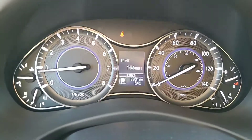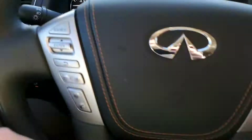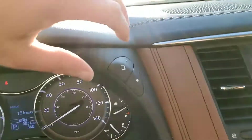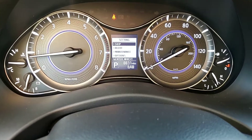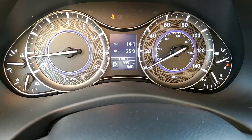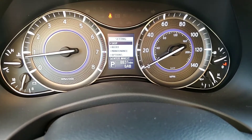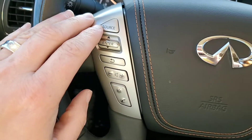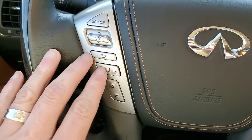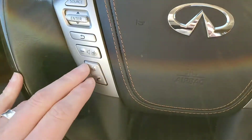On the screen you can see it's got 8,831 miles. There's a button up here that lets you scroll through your options — all your miles per gallon, your time, your range, the outside temperature, all that fun stuff. Here you've got your radio controls and your push-to-talk for voice recognition.